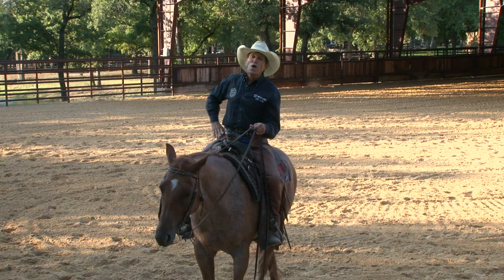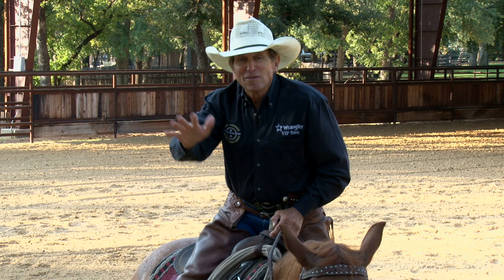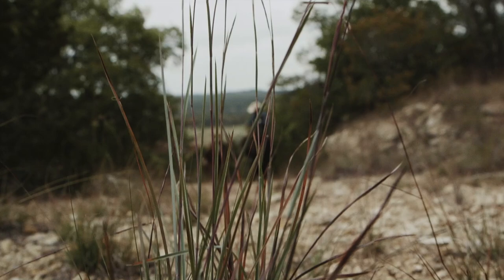This week's show we're going to talk about riding the canter. A lot of people have a lot of trouble with that and are actually a little nervous about it. I'm going to give you some tips that'll help anybody at any level of horsemanship to be a better rider. This is a good segment you're not going to want to miss — coming up right now on Ride Smart.